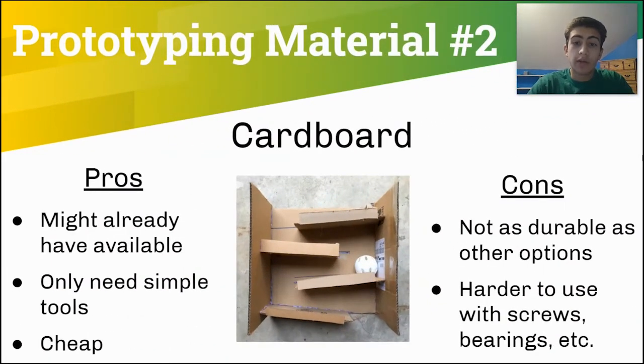The second prototyping material that our team has used is cardboard. Like Legos, your team may already have cardboard available and you only need simple tools like an exacto knife and a hot glue gun. Cardboard is also very cheap if you don't have any. However, cardboard isn't as durable as some of the other options and bends much easier. It's also difficult to use bearings and screws with cardboard. This was a prototype that we made a few weeks ago — a ball storage design made with cardboard and hot glue.